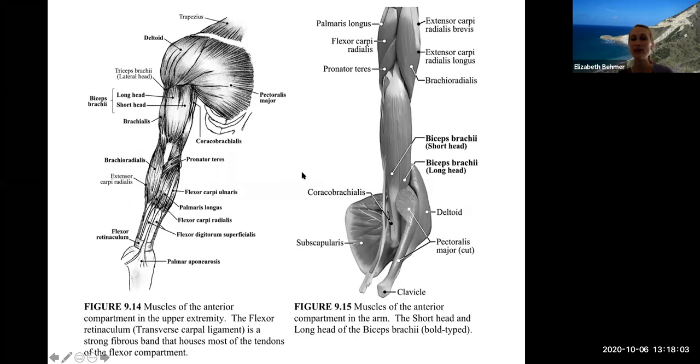Moving down the arm: the biceps brachii is called 'biceps' because it has two heads — a short head and a long head. The triceps on the back part has three heads, which is why it's called triceps. Here's your biceps brachii, and then we're getting into some of the muscles of the forearm.